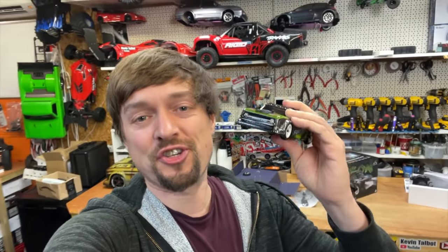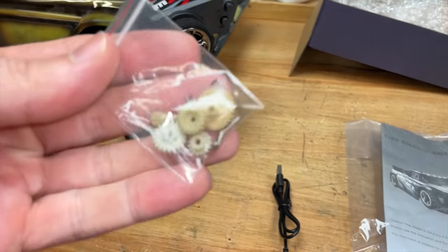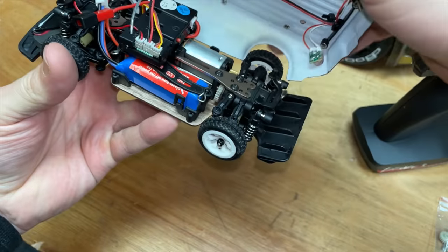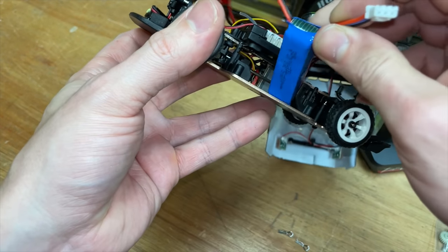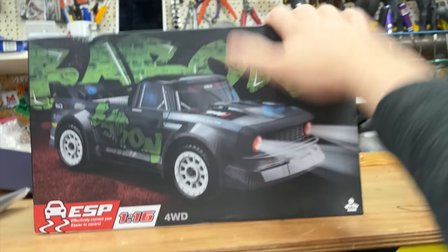And this thing is dirt dirt cheap. So if you want to know where you can get one from, link down below. In the box you get the car, controller, optional gearing so you can make it faster, and the charger. So let's charge it up and then we're going to take it out for a rip. And while that's charging up, let's have a look at another toy.